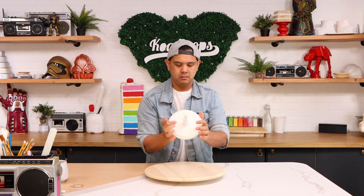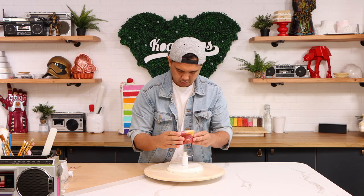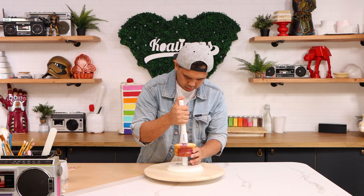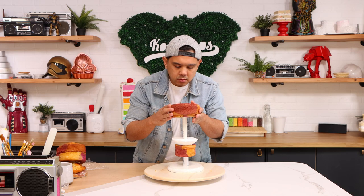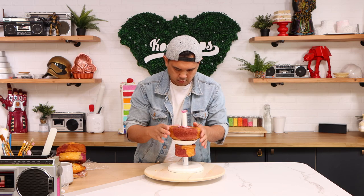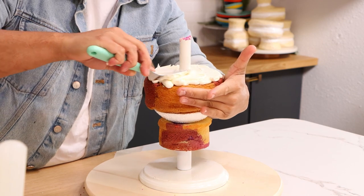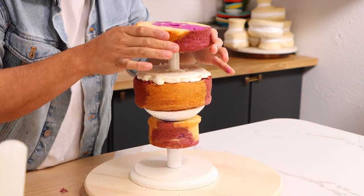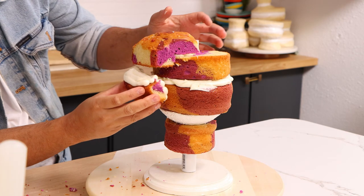I've got my cake board. I'm using some PVC pipe couplers and PVC pipe to create my support system. I've got a four-inch purple marble cake to create her neck, Styrofoam to create the bottom of her head, and then I'm going to be using two six-inch round cakes to create her face. I'm gonna use a third six-inch round cake to create her bun, but I'm only gonna glue it to the pack with buttercream.